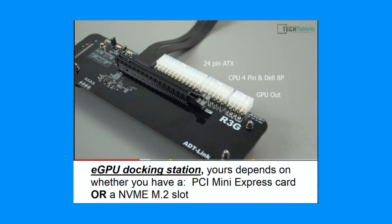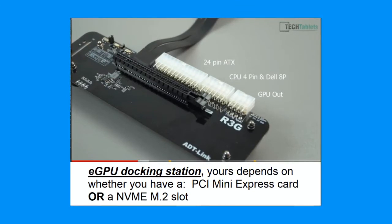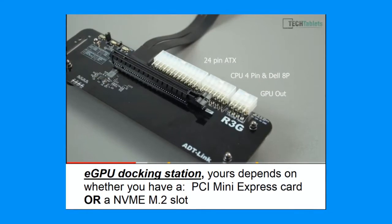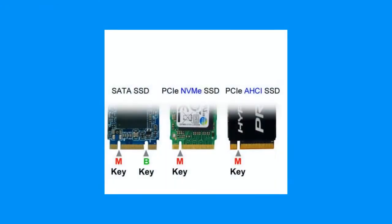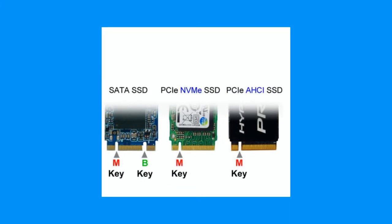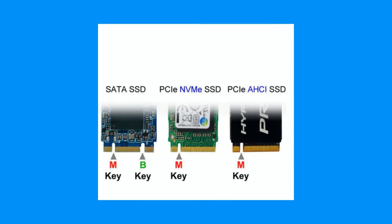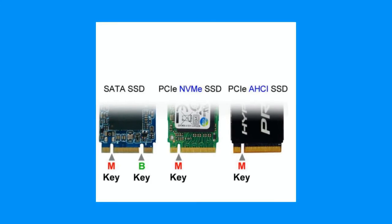Because I have an NVMe M.2, I had to find a corresponding eGPU dock. For many, it generally tends to be the PCI Mini Express, but in my case it was the NVMe ADT link, which you can find on Amazon — it's very difficult to find in stores. This depends on what your input slot is on your motherboard. In the event that you do have an NVMe slot, you have to be careful about whether your NVMe slot is compatible with the eGPU dock's NVMe cable. There are various types of SSDs and some M.2 connectors vary, so make sure you have the same type. The most generic one is the Key M format, shown in the middle picture in green, and you must ensure whatever you have on your motherboard matches what you have on the cable.